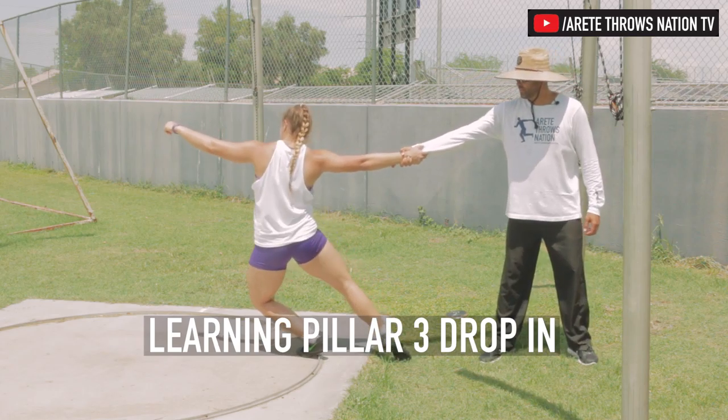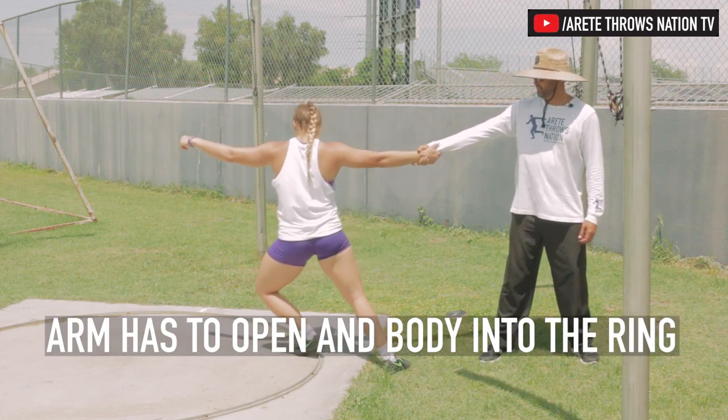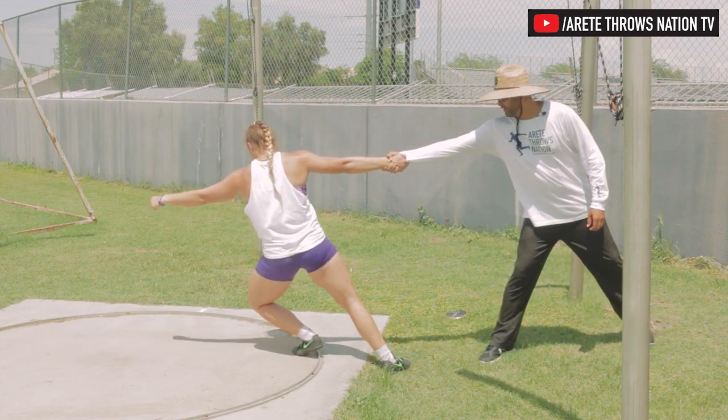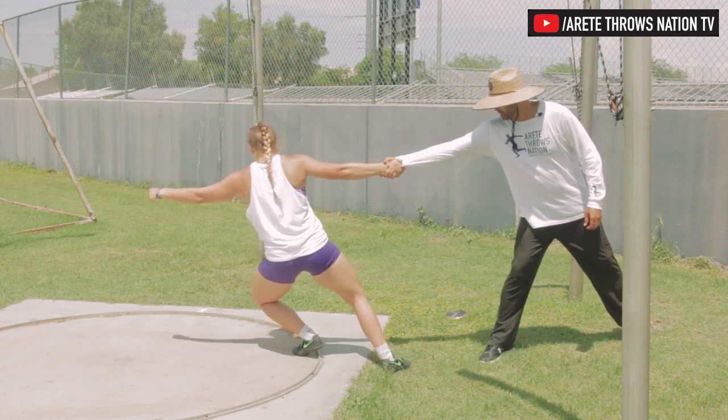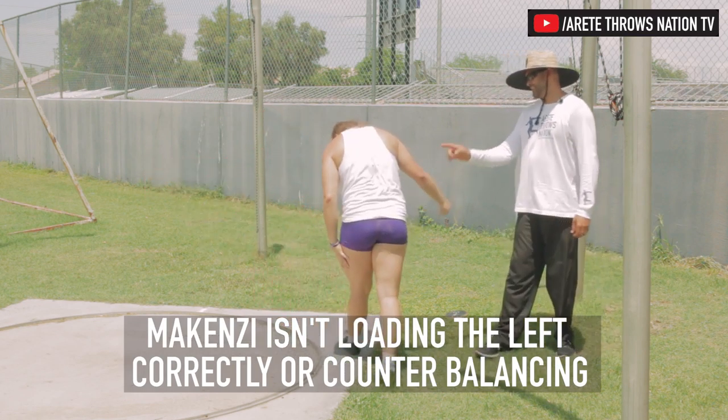Lean. Reach with your — why won't you reach with your left shoulder? Lean in, lean in. Keep going — now you're starting to go. Now pick up your right leg. Pick up your right leg. Yes — that's what you're supposed to do. That's how you throw far.